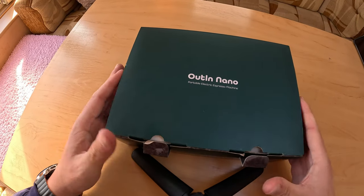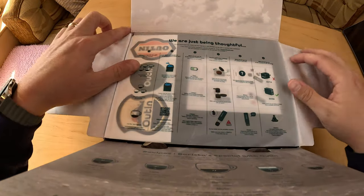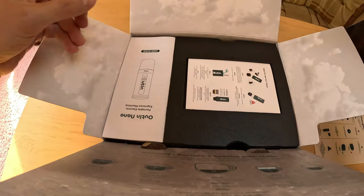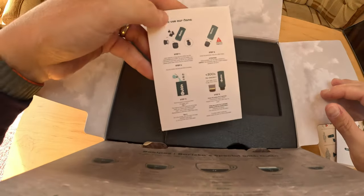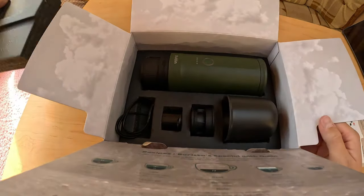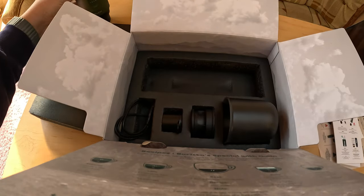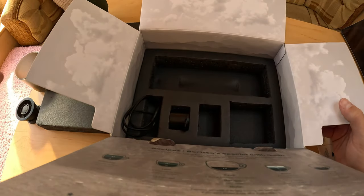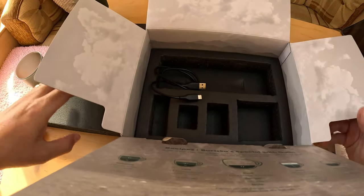So it comes in this nice box. Inside you are greeted with a quick start guide, a sticker pack, a user guide, a warranty book — one year warranty — and inside the actual box you get the unit itself, a cup, a basket for ground coffee, a spoon, and a USB Type-C charging cable.